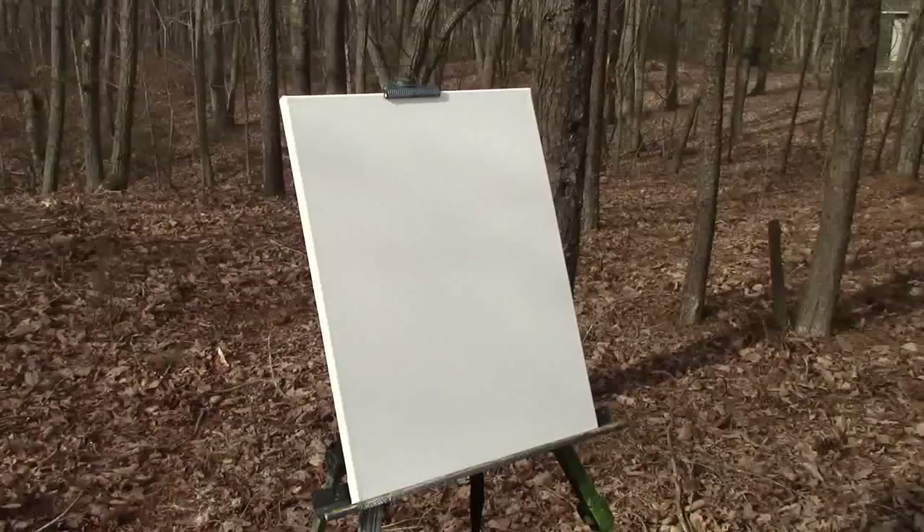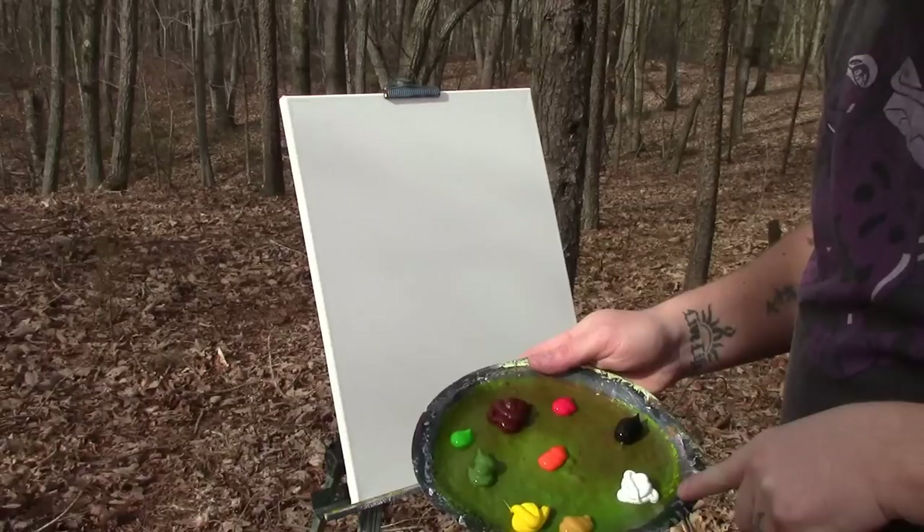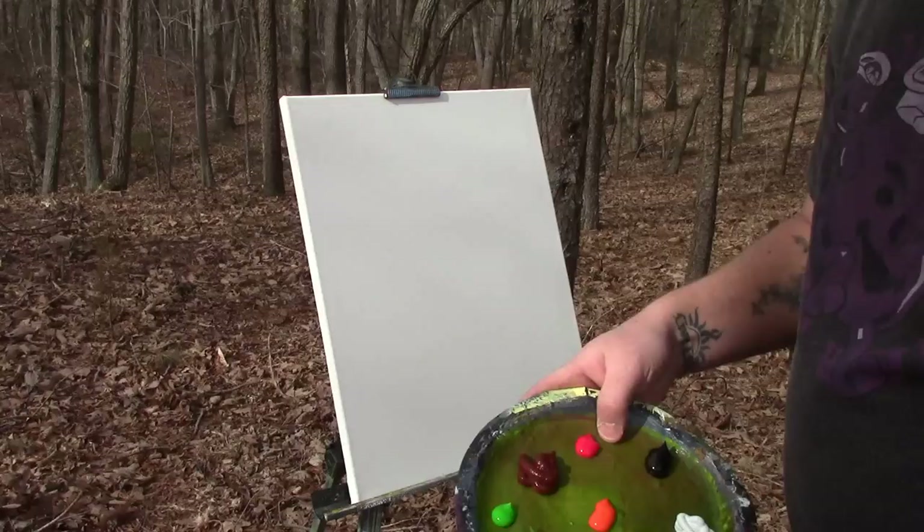Alright, now I've moved the camera enough. On my palette I have some burnt sienna, some mars black, some titanium white, some cadmium yellow, some sap green, some lime green, some orange, some rose or pink, and a yellow ochre.